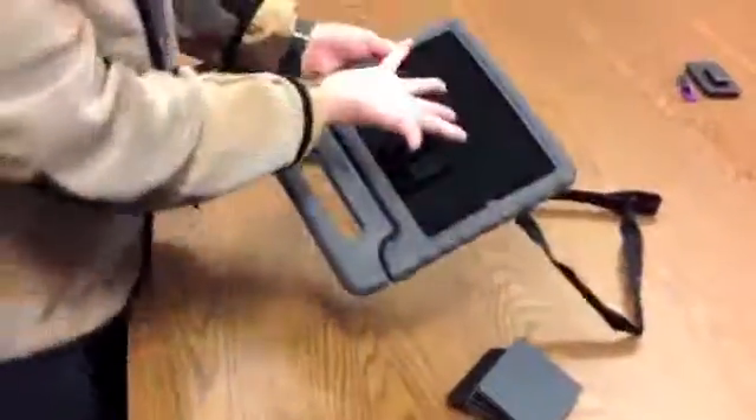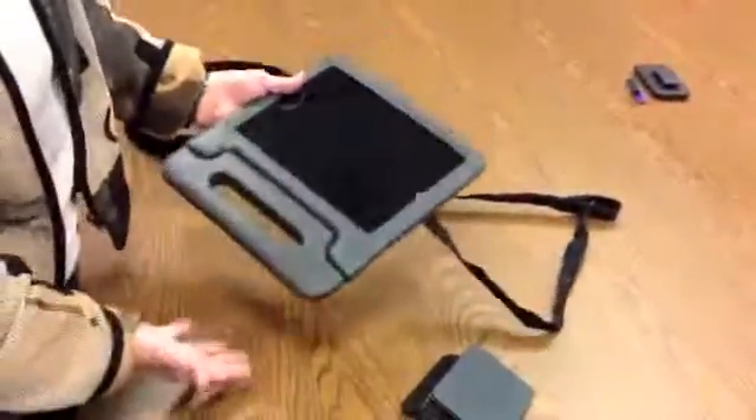Hey! I want to show you how you can turn an iPad into a wearable iPad. This is great for somebody who wants to be able to use communication apps on the fly.